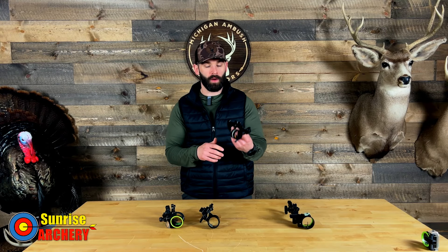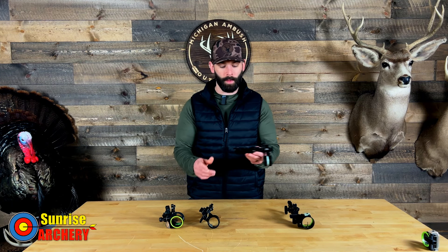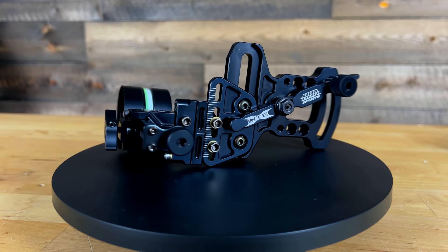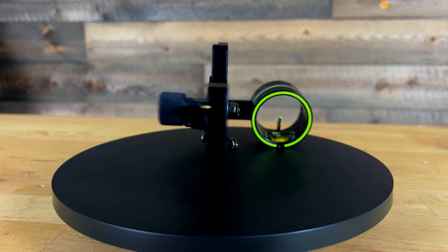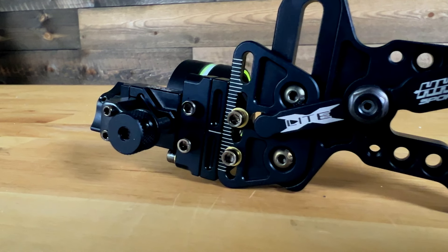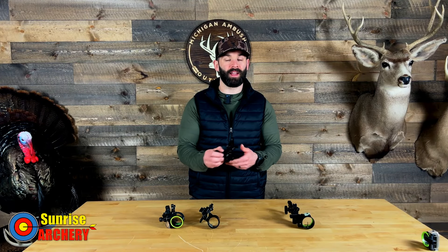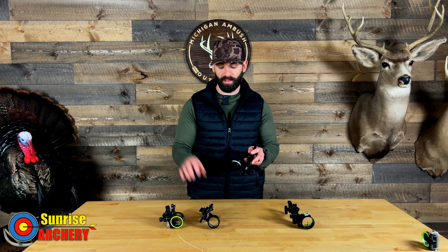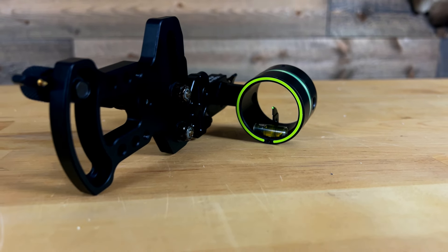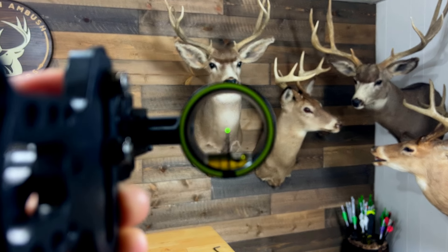The next sight has actually been around for a really long time and has won numerous awards since it's been released — this is the HHA Optimizer Lite X. This sight utilizes a slide to make elevation adjustments for longer distances, not a roller wheel like the CBE. It is set up here for a left-handed shooter but is also available for right-handed shooters. This sight gives you far more customization than the CBE or Trophy Ridge. It's only available in a single pin, but you can choose a .010, .019, or .029 pin — something I've never seen from a manufacturer. If you have aging eyes or struggle in low-light situations, that .029 pin is a big benefit.